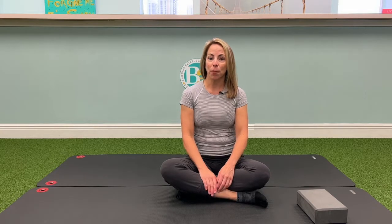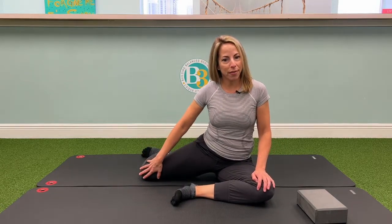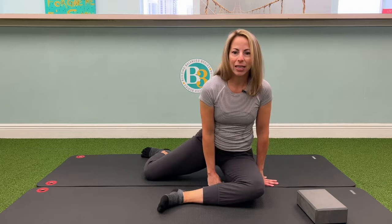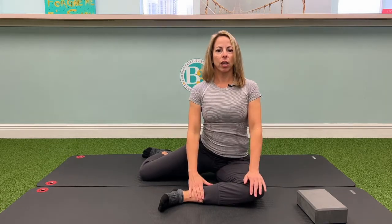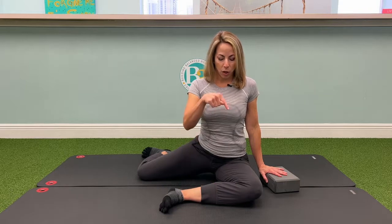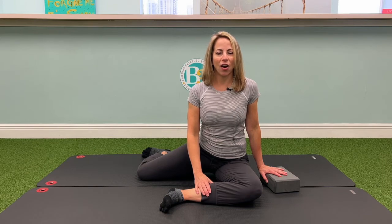We're going to start by getting into the 90-90 position where there's a 90 degree angle at the right knee. You're bringing the right thigh back 90 degrees and then the left thigh forward 90 degrees. Position your pelvis and your spine so that you're in nice alignment. You might need to use a yoga block to help push yourself up to good spinal alignment. Press that front knee down into the floor and hold this position for one to two minutes on each side.